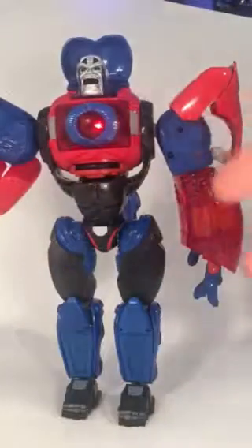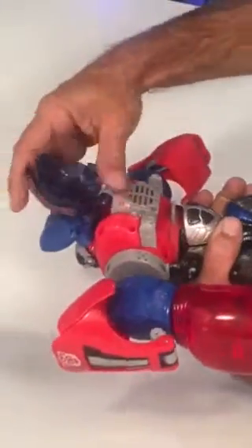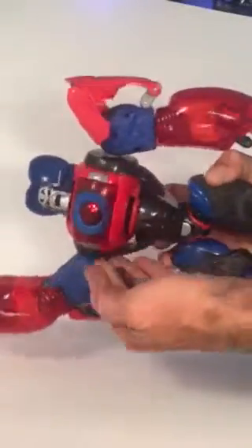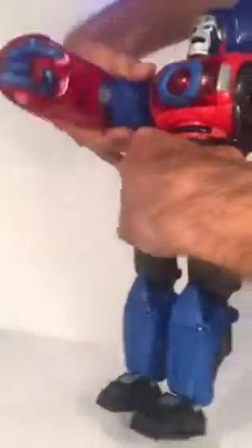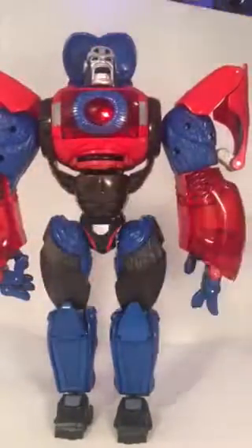Yeah, so it does work — yay! You have to have this open in order for the motion activation to work. And on top of that, this little button on the back shoots out a disc — that's pretty cool.